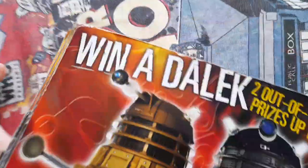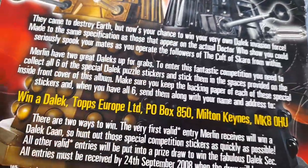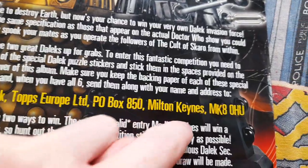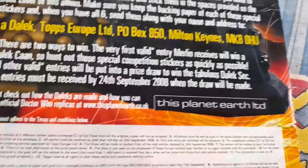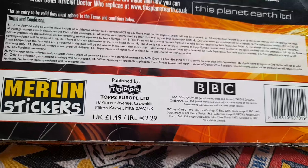And then on the back it just says Winner Dalek — 2 out of this world prizes up for grabs. And obviously there's some information there: Winner Dalek, Topps Europe Limited, P.O. Box 850, Milton Keynes, MKOHU. And I see this planet Earth Limited — that's it, Merlin stickers.